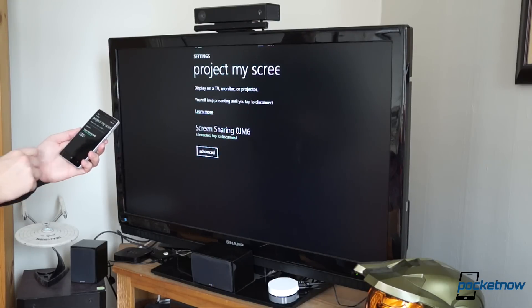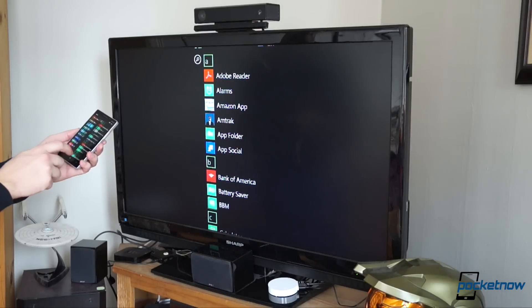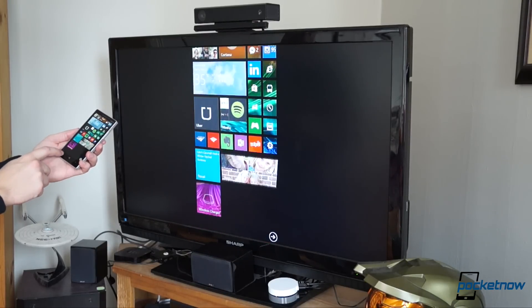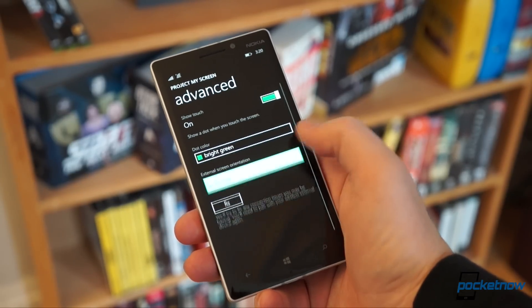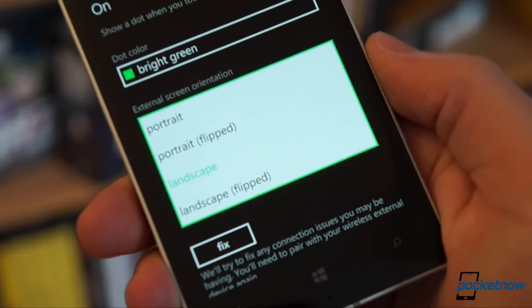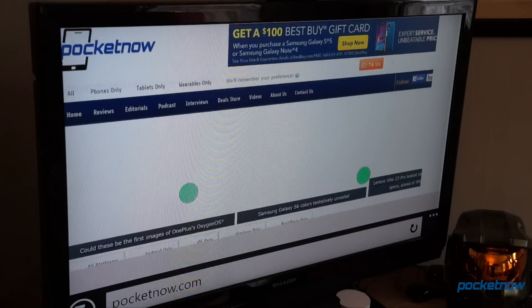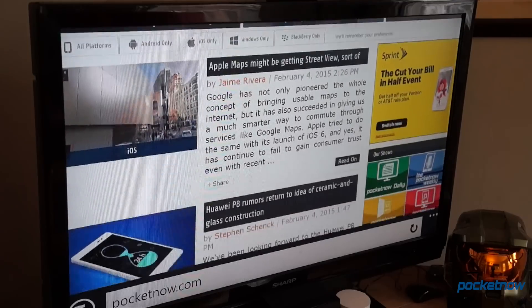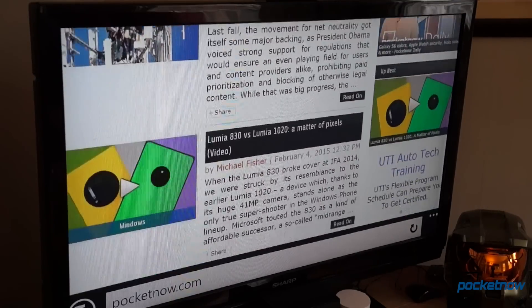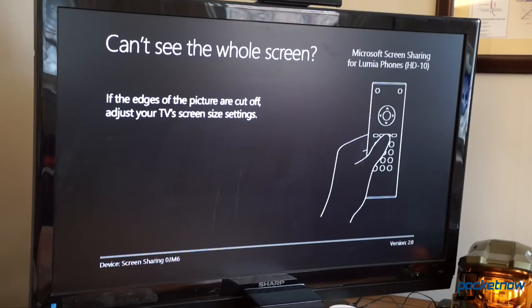By default, the mirroring arrangement doesn't compensate for the screen differences, so your portrait phone will appear heavily pillar-boxed on your landscape TV. But selecting Advanced Settings in your Device Hub, you can change or mirror the orientation if you're broadcasting to a TV that's sideways or upside down. You can also turn on the indicator dot and select its color if you want people to be able to see your touch inputs.